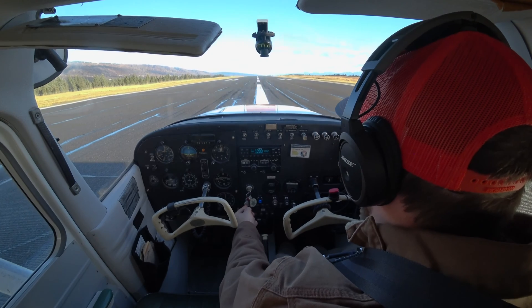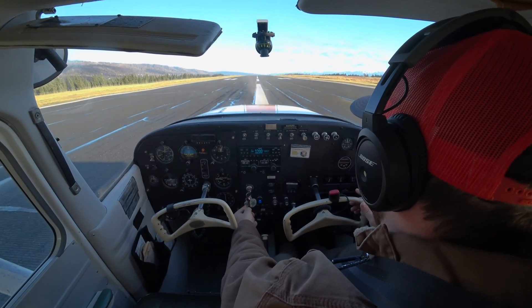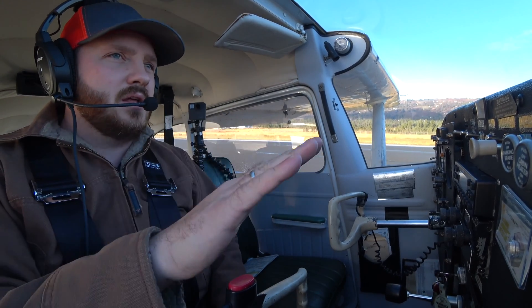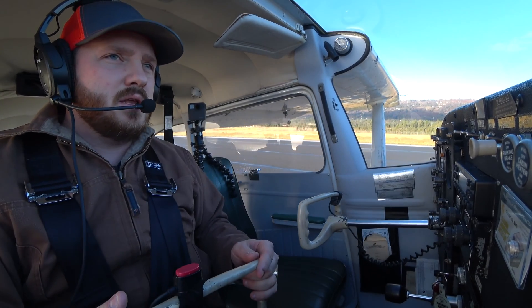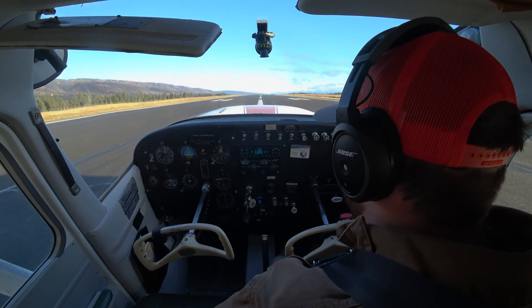So we're not going to come to a stop when we're taxiing out onto the runway. I'm already here on the runway, so I'm just going to emulate that I'm already rolling out. The idea is to get that nose wheel off and get unstuck from the ground as soon as possible, and then accelerate in ground effect. I have a lot of pressure back on the yoke to keep the pressure off that nose wheel.